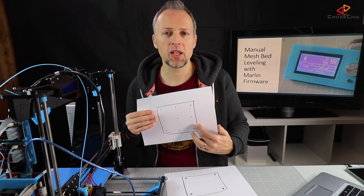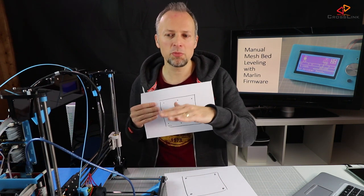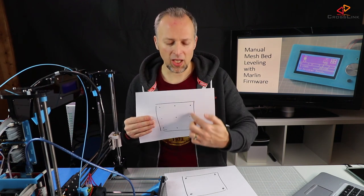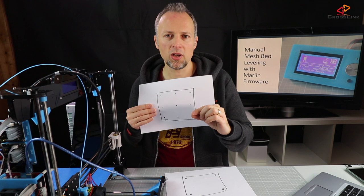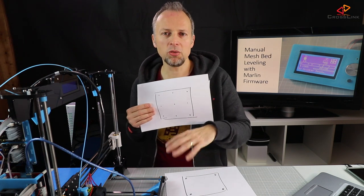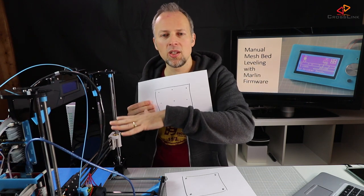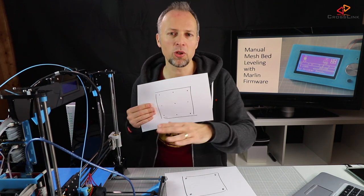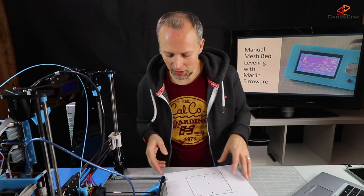The Marlin firmware has a feature called mesh bed leveling. The manual process starts by first adjusting the print bed in the corners as a prerequisite. Then you start the feature and get nine points where you can readjust the nozzle distance. The software remembers these points and during the print it calculates the perfect distance wherever the nozzle is, making prints stick much better to the surface compared to just having four corner screws.